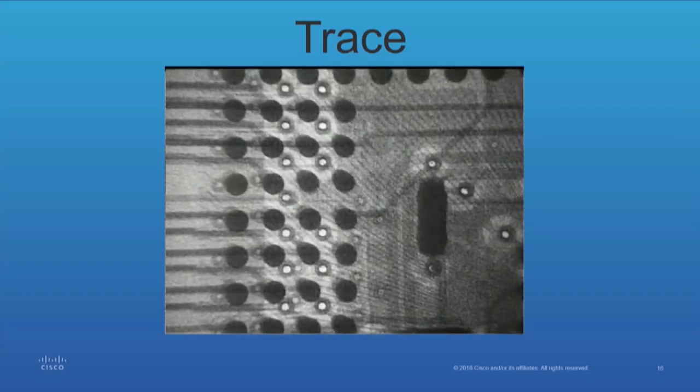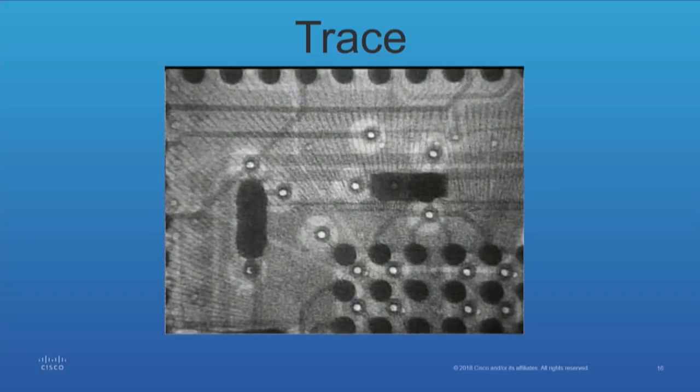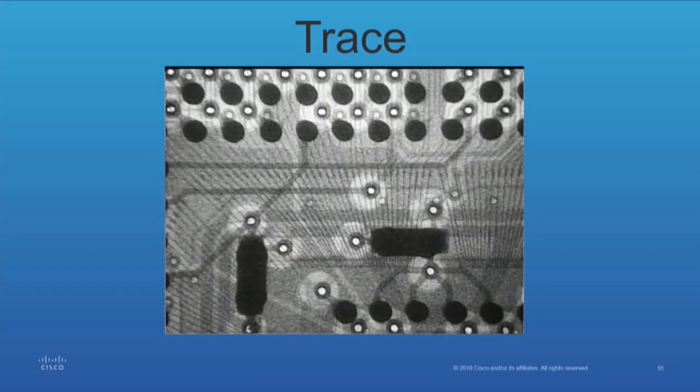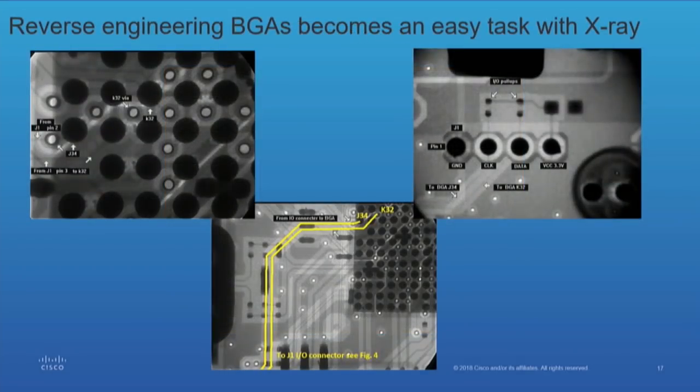Now we're getting into the BGA. It's the center via, pretty much center, and it goes up — and there we are. That would be a typical trace if you went through it. Here was another one where we had a BGA and had to figure out where it was going — we didn't know where the IO lines were going, so we used the x-ray to get there.